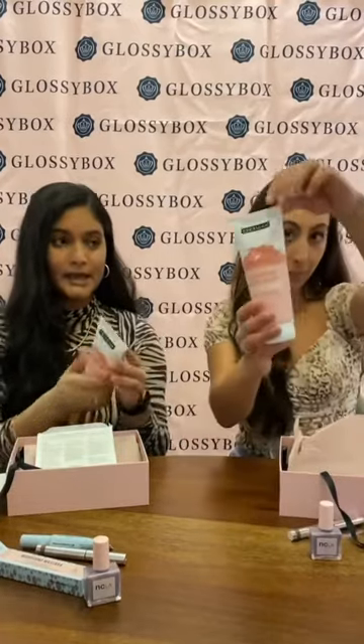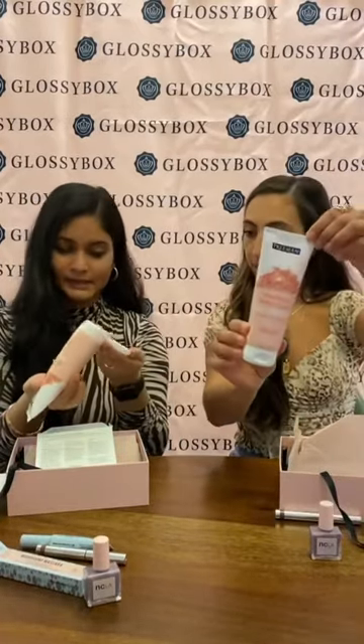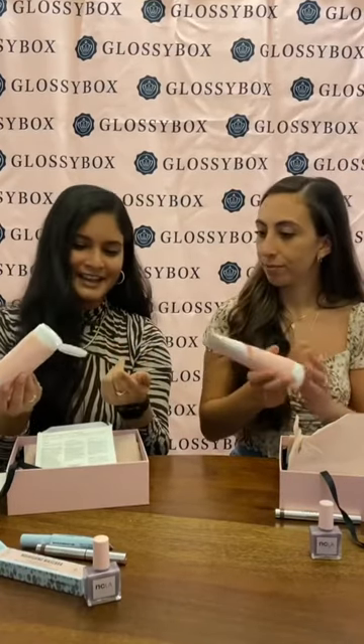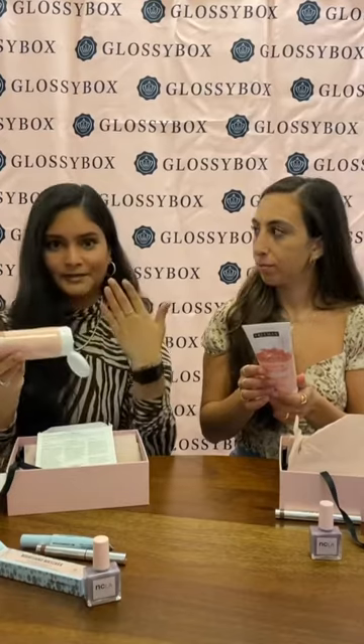Next we have the Freeman Pink Clay Peel Off Mask, and this actually smells amazing and is really easy to use. I use a brush and just put it right onto the brush and then apply it onto my face.